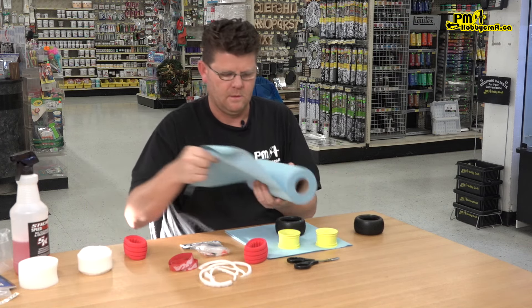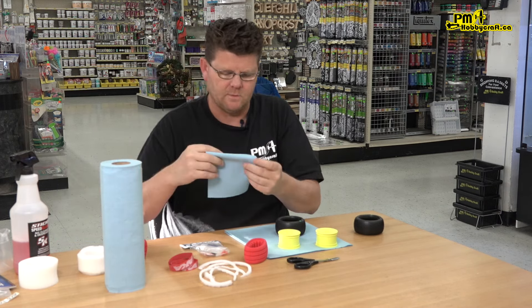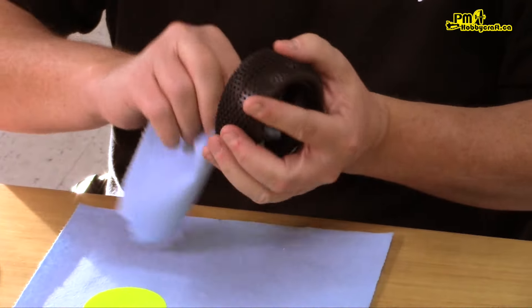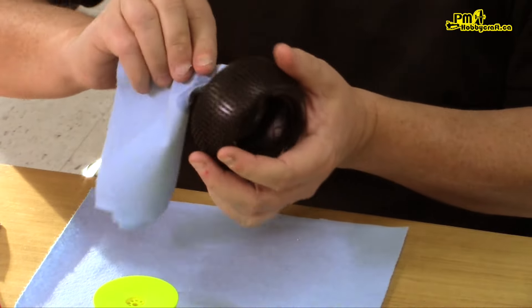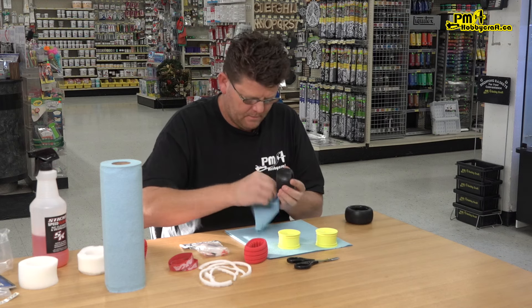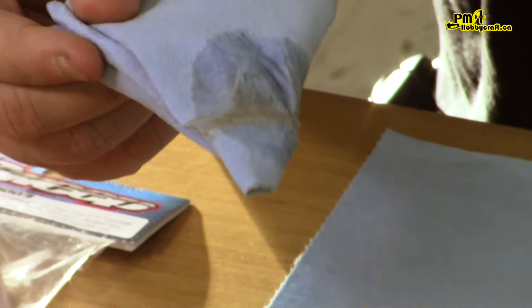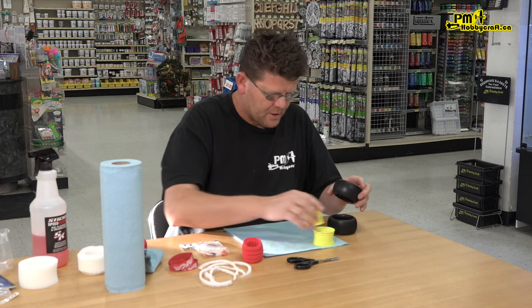Set those aside and grab some shop towels — you can get these pretty much anywhere: Home Depot, Lowe's, Canadian Tire. Grab some Sticky Kicks or VP Power Wash; some guys will use Simple Green, that's fine too. Just clean the tire off and you'll see some of the mold release agent they use comes off. You can see the color on the rag — that's just from the release agent they use to get the tire out of the mold. Let this dry a little bit as well.